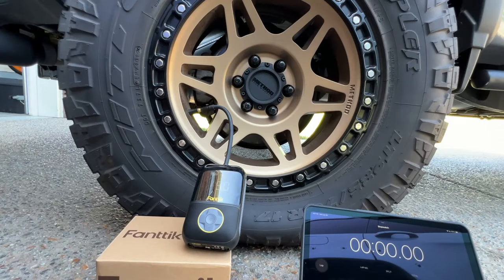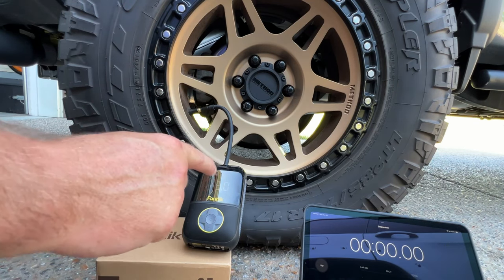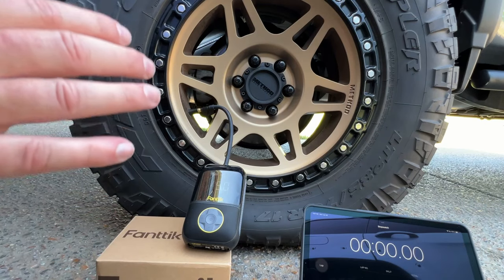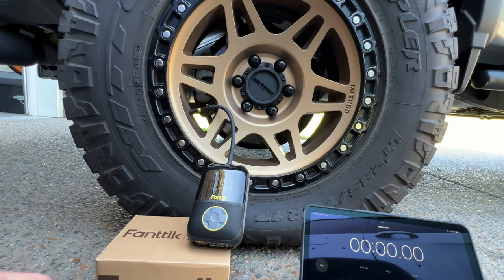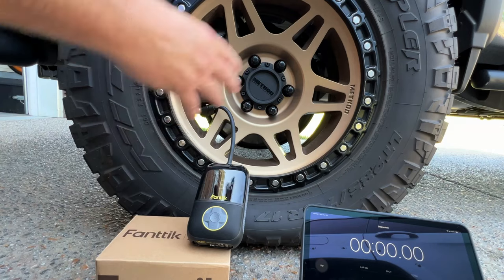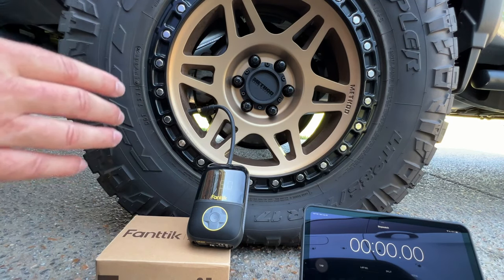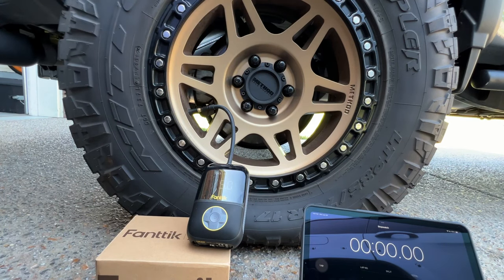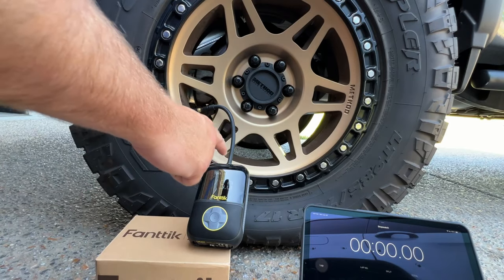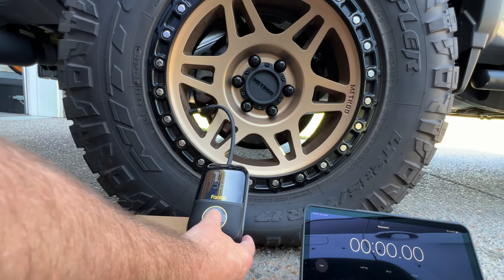This is a 285/70R17 tire on my daily driver truck — not a little 14-inch Prius tire; this is a big, heavy tire on a roughly 4,300-pound vehicle, so it's an honest challenge. We're starting with the little X8. I've removed the valve cap and reduced pressure down to 5 psi from the recommended 35 psi. I didn't let all the air out to avoid risking tire bead damage. I've connected the X8 to the valve, turned it on, and selected 35 psi as the target.